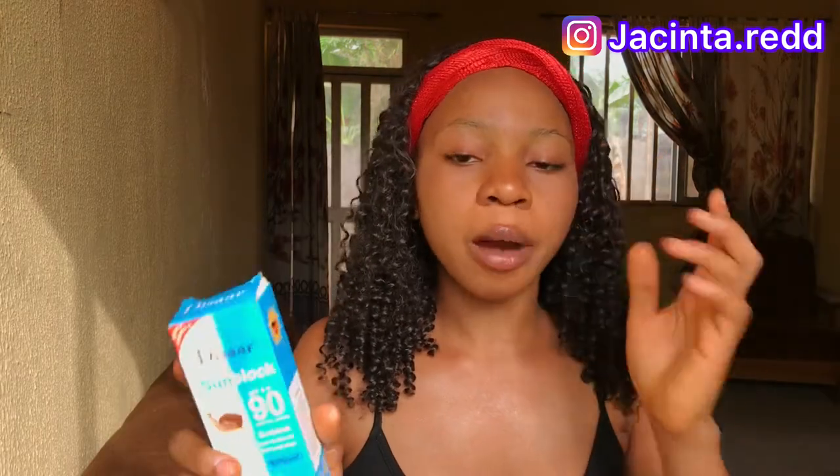If you're a returning subscriber, thank you so much for coming back — you guys are the real MVPs. Today I'm going to be sharing with you guys how to use this Dasya sunblock. There was a video I made about three weeks back on skincare for beginners where I used this sunblock.